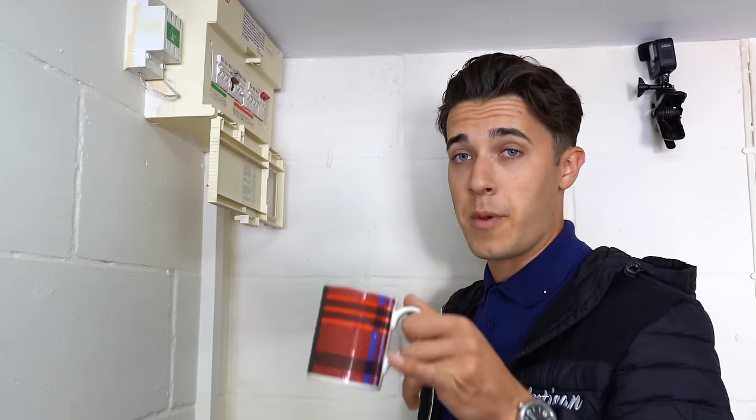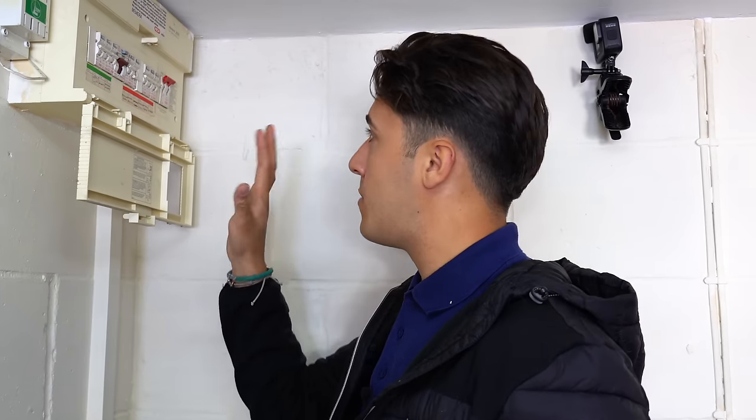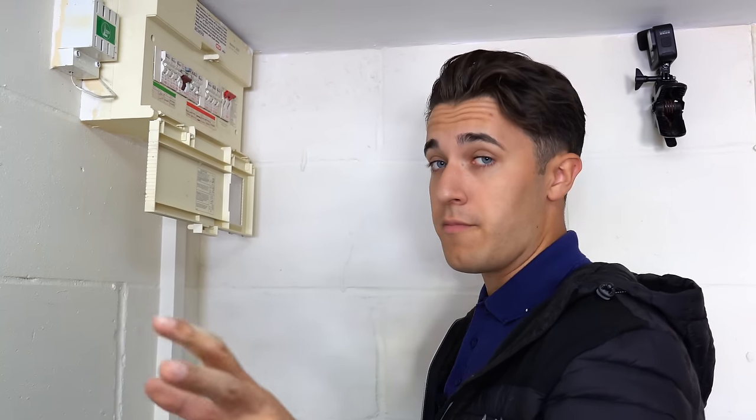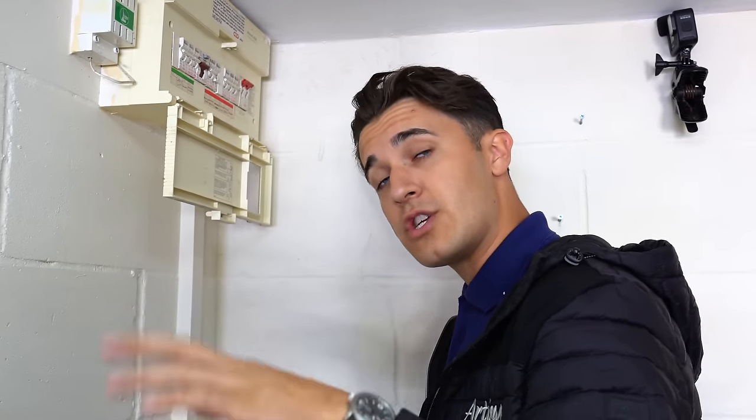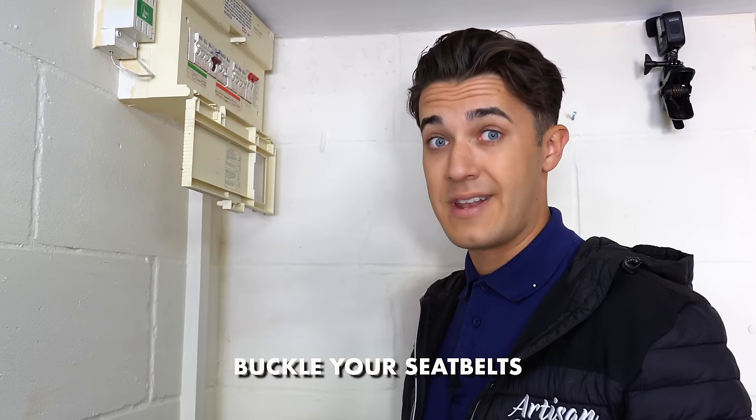Hello, welcome back to another episode of Artisan Electrics where I'm with my man Ruben. I don't know if you remember this consumer unit — we did an EICR here about a week ago and we're going to be swapping this over. I'm going to talk him through the process of changing a consumer unit, because people seem to quite enjoy the EICR video where I went in depth. So buckle your seatbelts and let's get going.